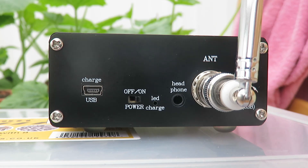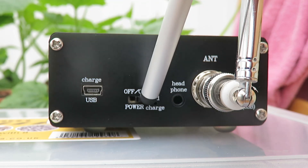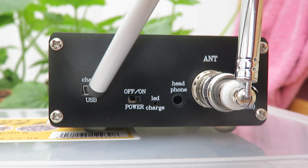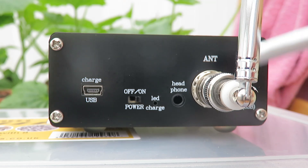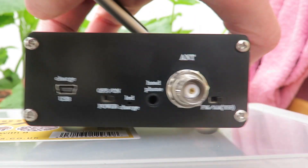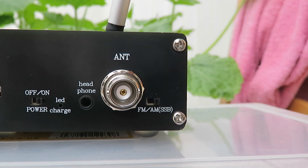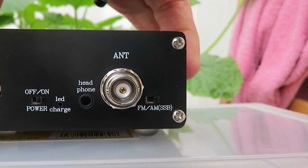Going around to the rear of the radio: this one has a mini USB connector for powering the radio, a small micro switch to switch the radio on and off, and an LED which lights up to show the radio is on charge when USB is plugged in. We've got a 3.5mm headphone jack and a BNC connector with a telescopic antenna — the antenna comes with the radio. You can use the BNC to connect an external antenna. There's also a small micro switch which switches the antenna socket: set to FM it activates on the VHF band; set to AM it activates from long wave up to the top end of the HF band.